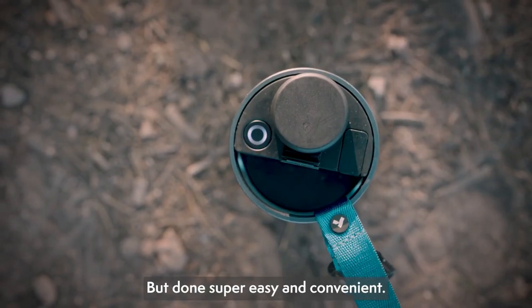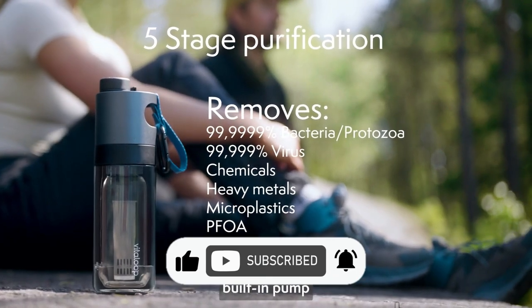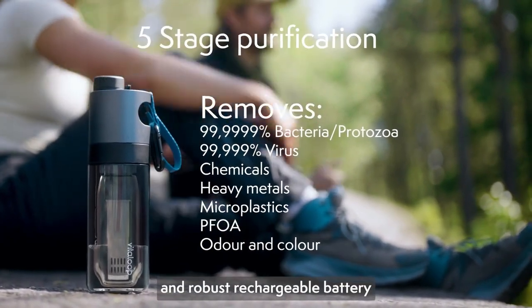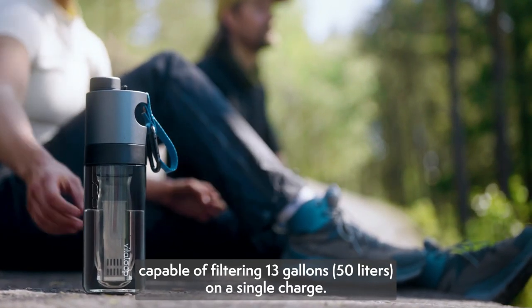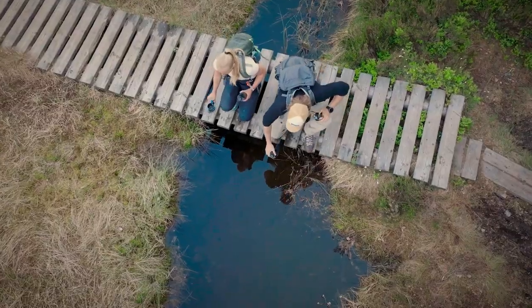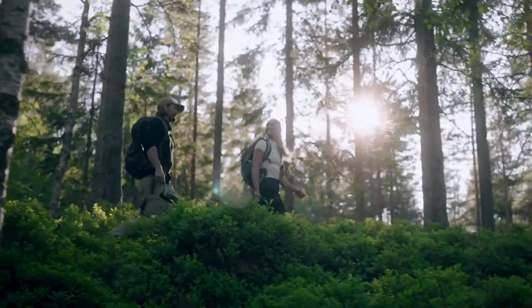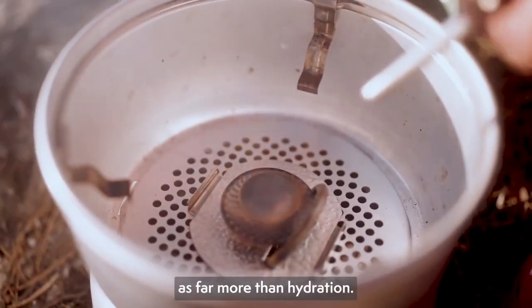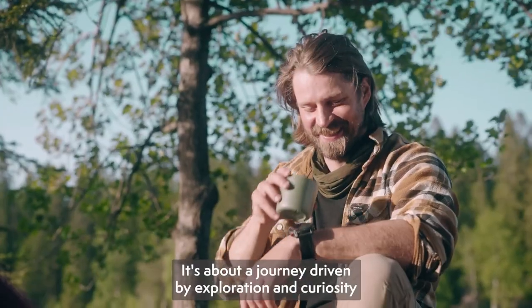Water filtration has never been simpler: one button press, 45 seconds, and you have 16.23 fl oz (480 ml) of clean, safe water. The battery in Vitaloop matches your stamina — drink a bottle seven times a day for a week and still have power for another week before recharging in just two hours.